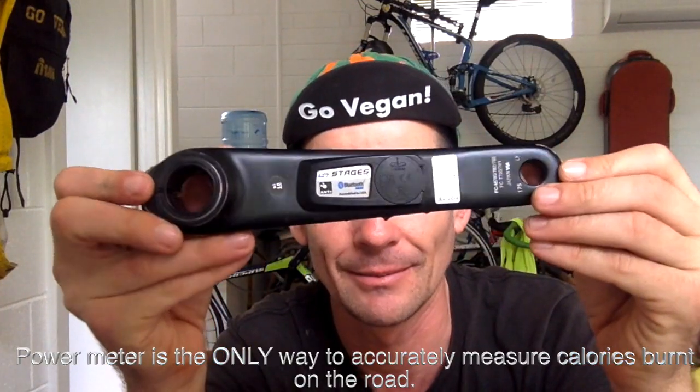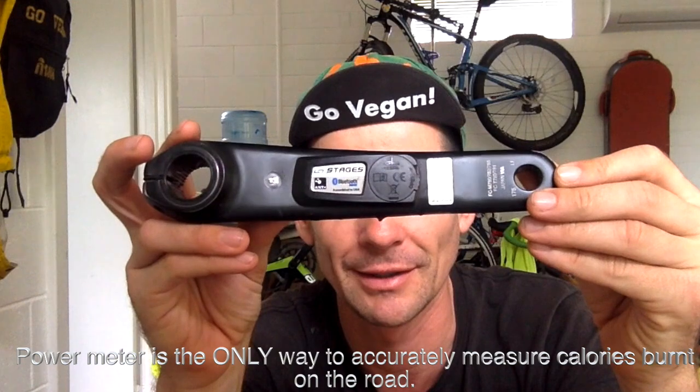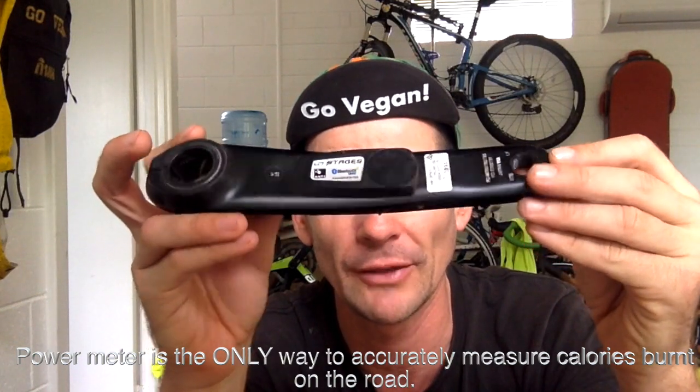First of all, what is a power meter? A power meter measures the force you put through the pedals. This is a crank arm here — these are two left-hand crank arms, the same thing. You take this one off and you buy your Stages. They buy the cranks from Shimano, SRAM, Campagnolo or wherever, and they install their little module there — a little bit of plastic, the most expensive piece of plastic you'll ever buy.